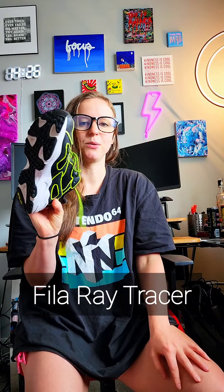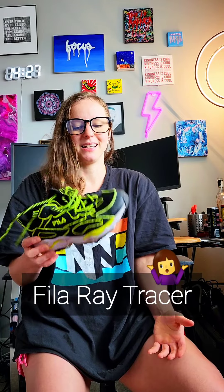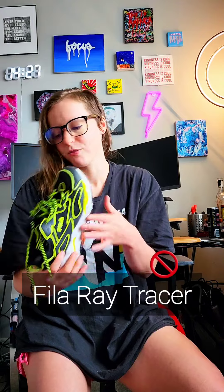Next I've got the Fila Ray Tracers. These are barely worn. I do like that your ankle sits a little lower so there's a bit more support and the sole is pretty thick, but the grip on the bottom is really really sticky — it made it impossible to dance on anything that's not really smooth concrete. For 80 bucks you can find a better shoe to shuffle in, so I would steer clear of these.